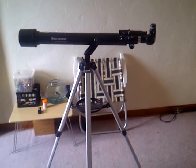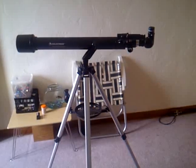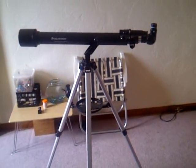This is the Celestron PowerSeeker 60AZ. This is a 60mm refractor telescope on an altazimuth mount.